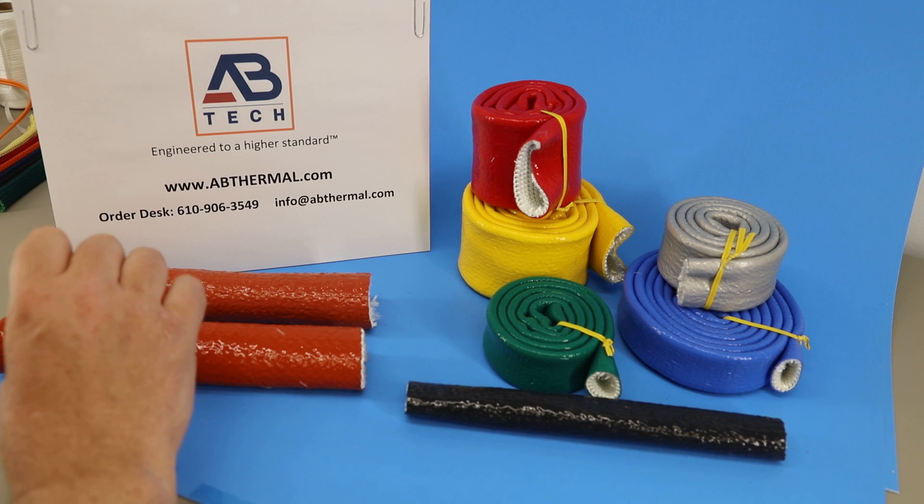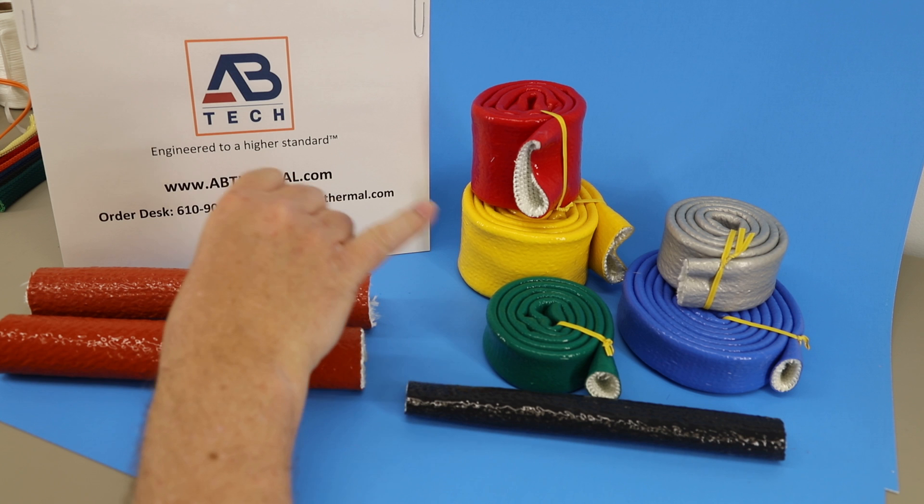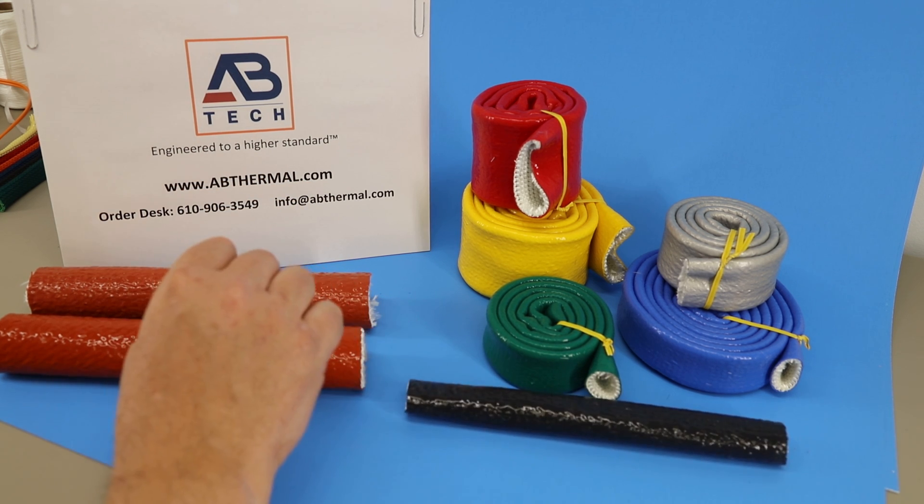It's also available in different colors as can be seen here — yellow, green, blue, silver, red, and black is a standard color for most sizes as well.